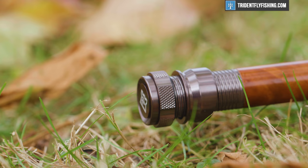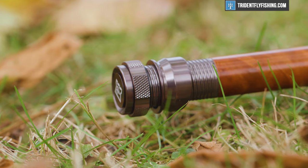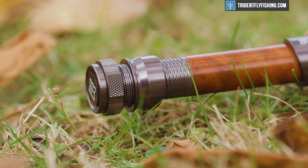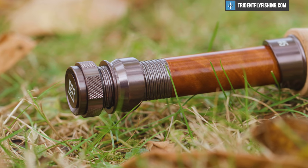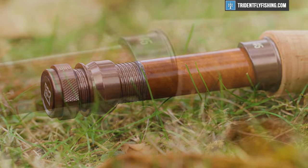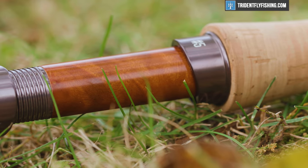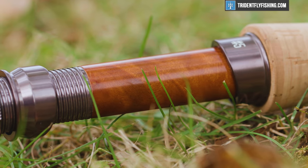Starting from the bottom, like we always do, you'll notice that this Ultralight has gotten a nice cosmetic upgrade over the Zephyrus. They've got a single uplocking reel seat, but it's got a real cool carbon spacer on one side and a burled wood spacer on the other.